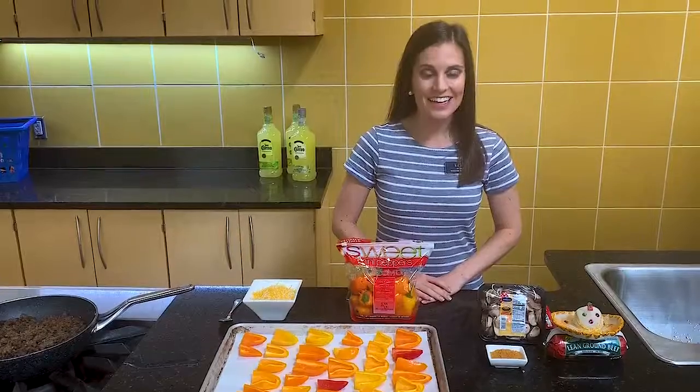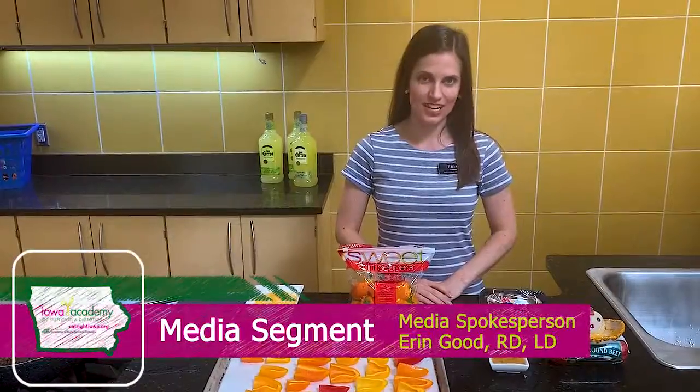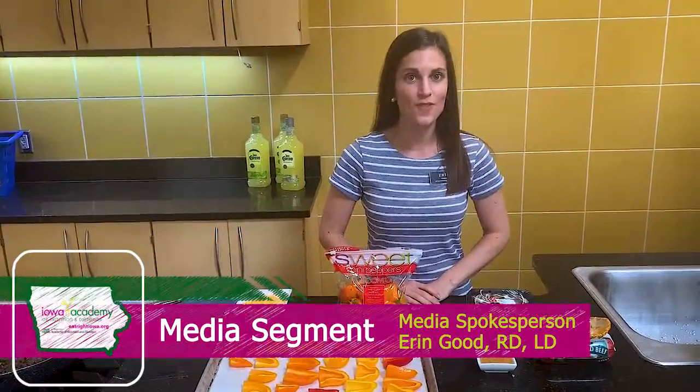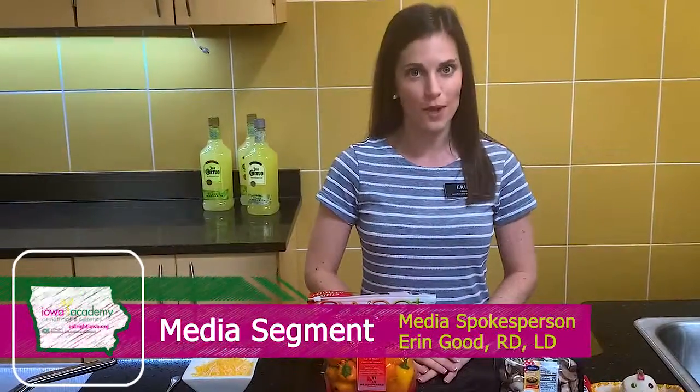Macho, macho man. He's gotta be a nacho man. Hey guys, it's Erin, registered dietitian, and today we are celebrating Father's Day. But not just today — June is also Men's Health Month.